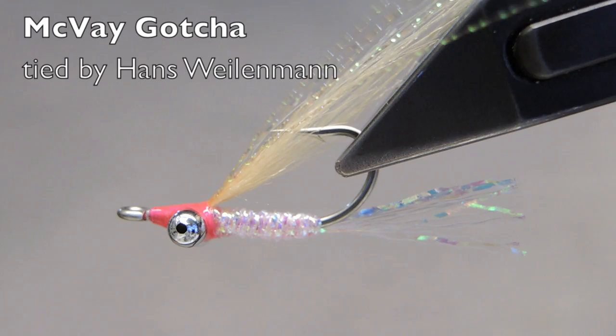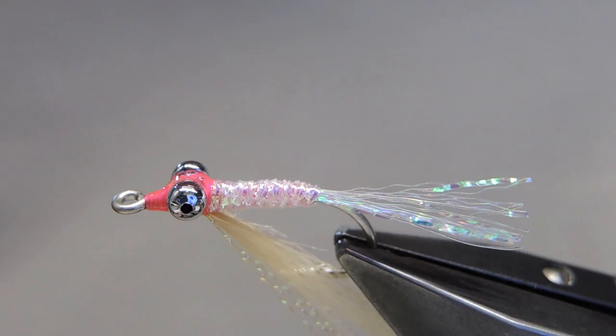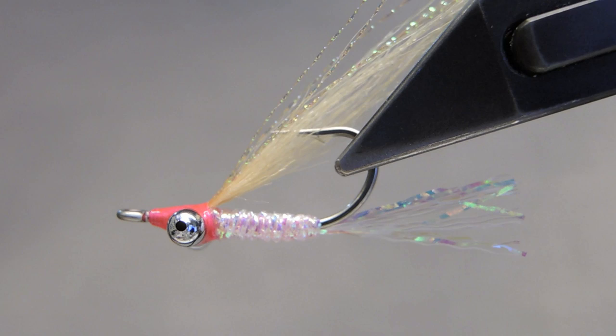The McVeigh Gotcha has to be one of the finest bonefish flies ever devised. First fished off Andros, one of the islands of the Bahamas, it has now become a firm favourite of anglers chasing bonefish on flats around the world.